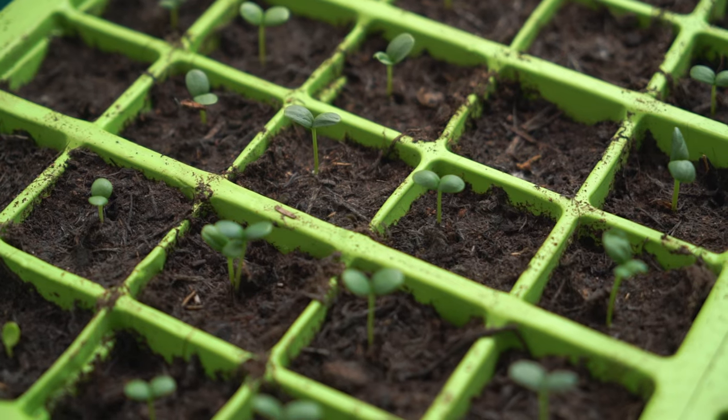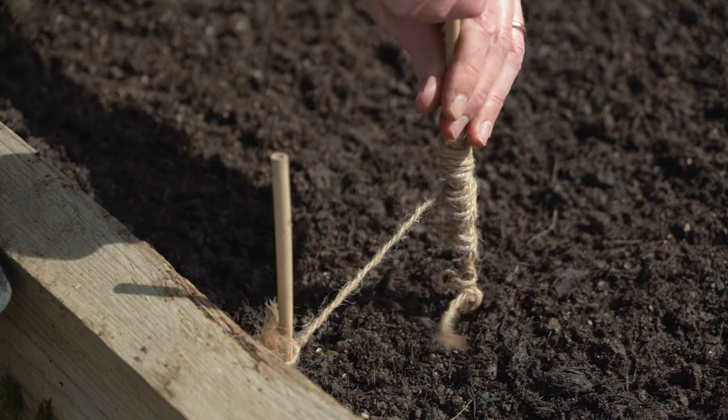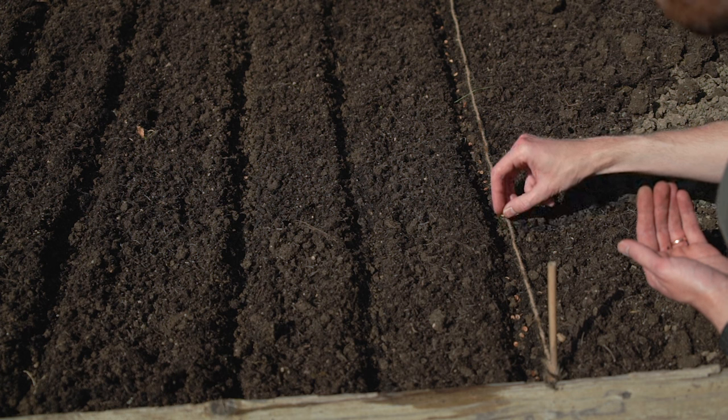When I first heard of a seed germination test a few years back, I do not mind admitting that I thought, why? Why bother? This is such a daft idea. Surely when you sow your seeds, you find out whether they're going to work. And if they work, they work. And if they don't, they don't. But you want to know that when you sow your seeds, they're going to be viable. Otherwise, a second or even third sowing attempt may not actually leave you with enough growing time to get a harvest or to get the flowers you want.